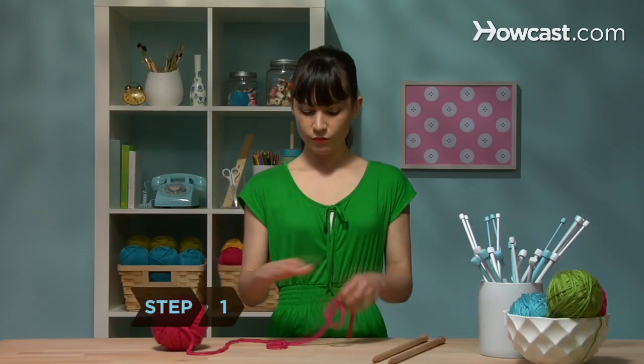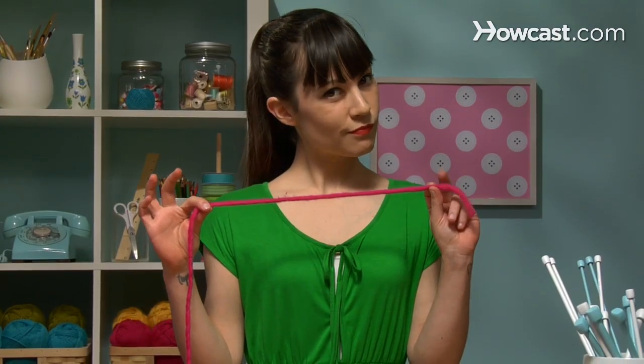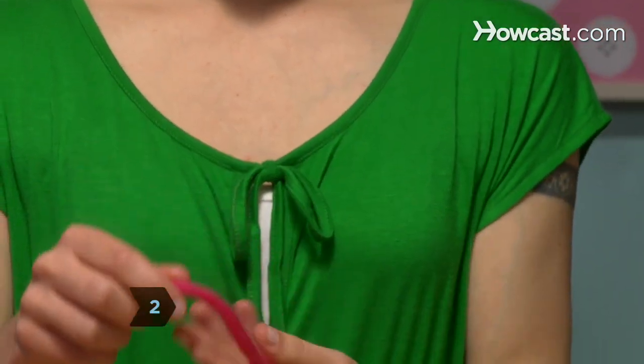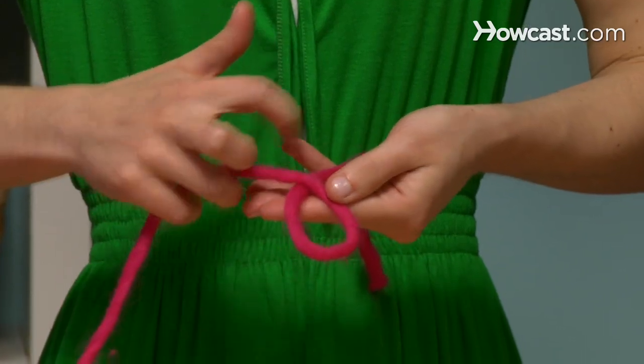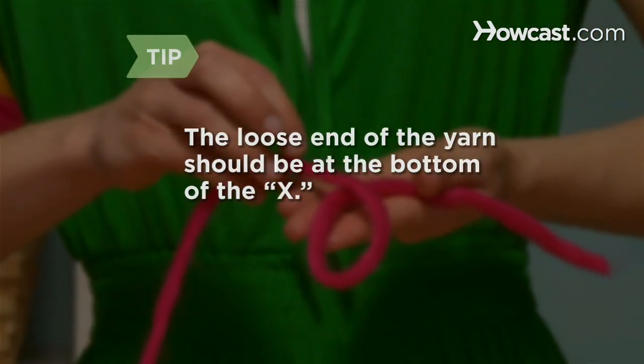Step 1: Pull out about 12 inches of yarn from the ball. This is the tail end of your yarn. Step 2: Form a loop by crossing the yarn about 4 inches to 6 inches from the tail end of the yarn. It will make an X. Make sure the loose end of the yarn is at the bottom of the X.